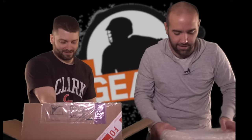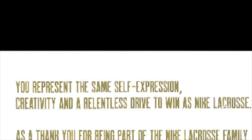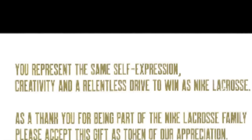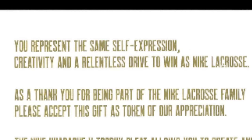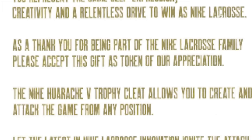First of all, this is a very heavy box. It is also very well protected, which would suggest that it's pretty fragile. Do you want to unwrap this while I read? So: 'You represent the same self-expression, creativity, and a relentless drive to win as Nike lacrosse. As a thank you for being a part of the Nike lacrosse family, please accept this gift as a token of our appreciation.'